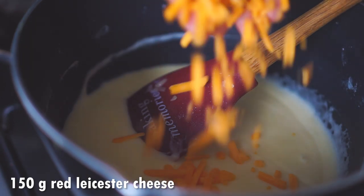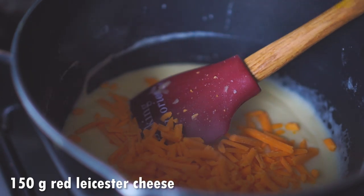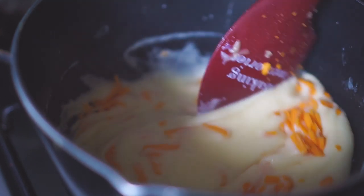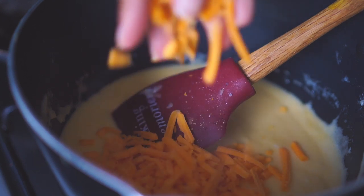I'm also going to add some grated red Leicester cheese. This cheese is similar to cheddar but crumblier, and it has this red-orange color that gives just the perfect yellow cheesiness.